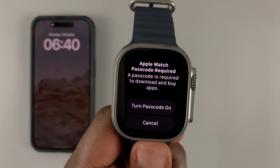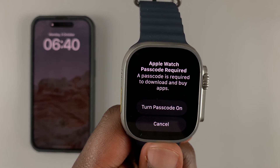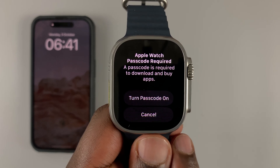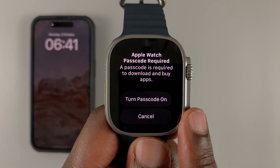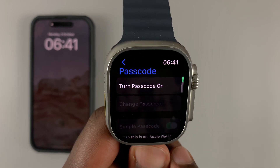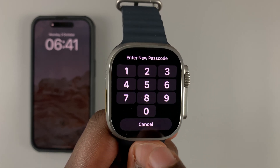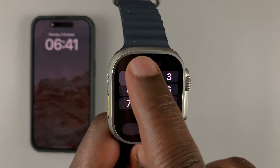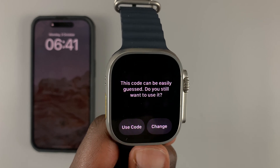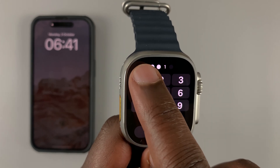You're required to set up a passcode before you can download and buy applications. If you already had a passcode, you won't see this step. Tap on 'Turn Passcode On,' enter the passcode you want to use — for the sake of this tutorial I'll use the simplest passcode — and then re-enter your passcode.